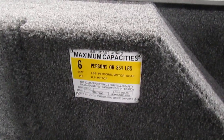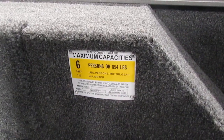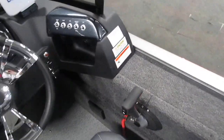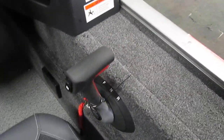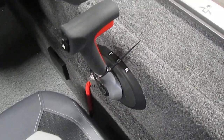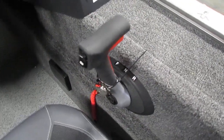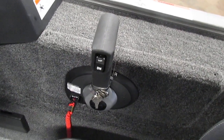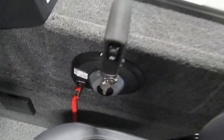This boat has a six-person maximum capacity according to the US Coast Guard. Focusing on the controls, we have our gear selection with forward, neutral, and reverse. We also have a built-in trim button for up and down, and our run and off switch.